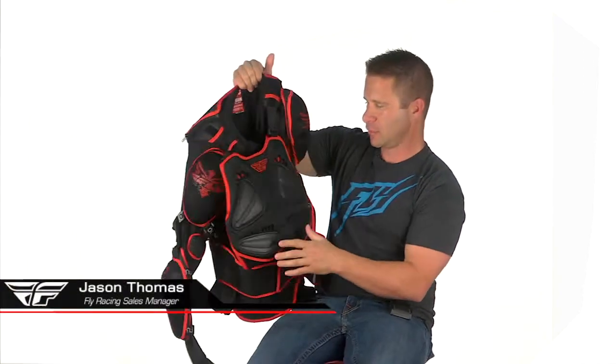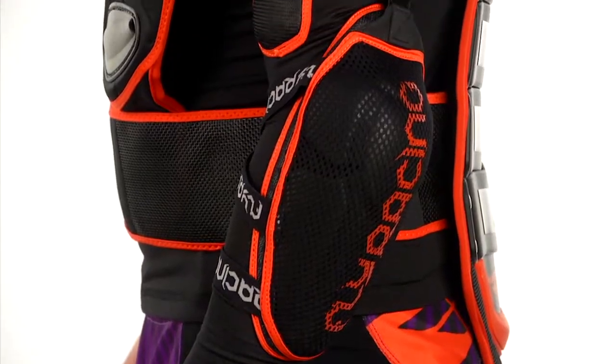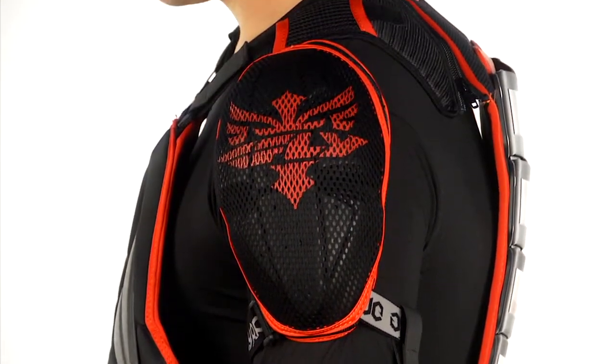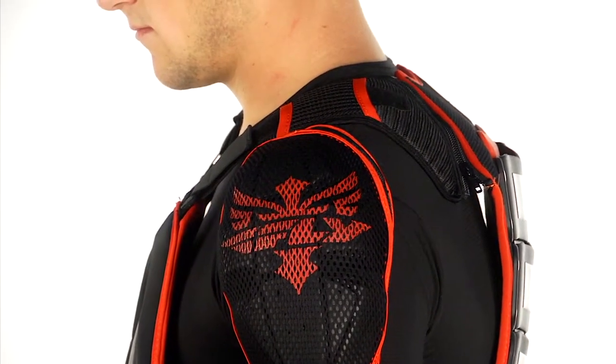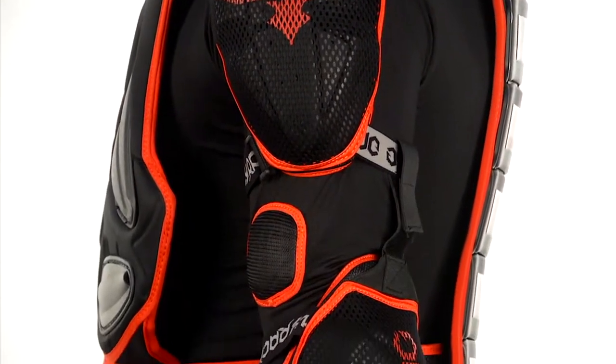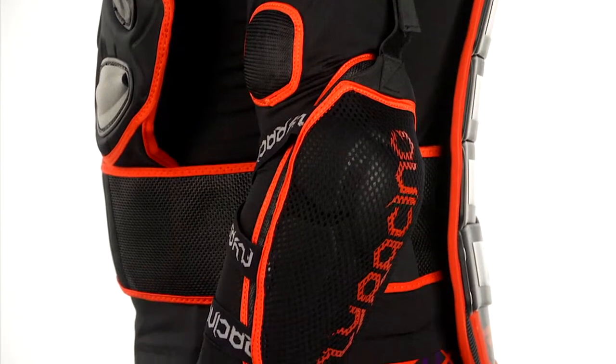This is the Fly Barricade long sleeve — basically a walking protection suit. All the panels you see are completely removable and cleanable. On both arms you have an elbow guard and a shoulder guard, with hard plastic panels on the front and rear providing hard protection.